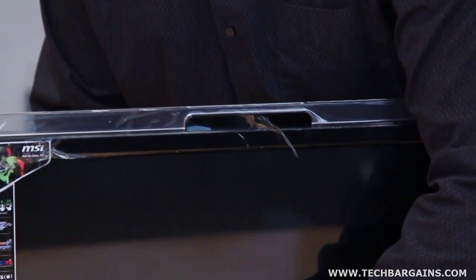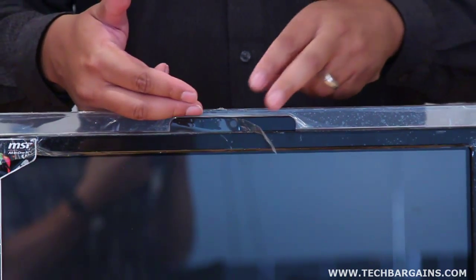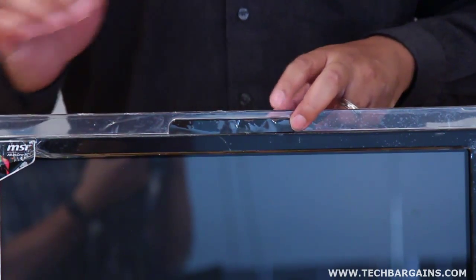You have the port for the power. And finally, you obviously have a webcam and microphone centered at the top of the AE2050 itself.